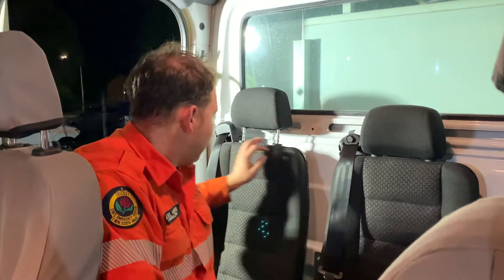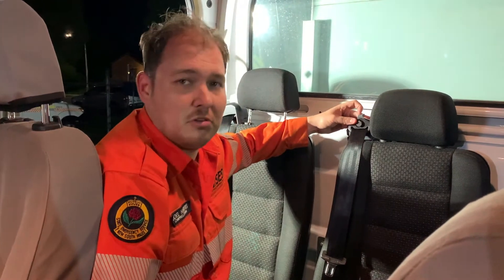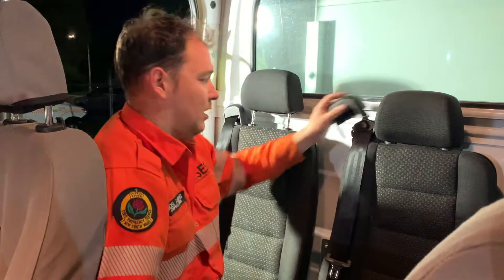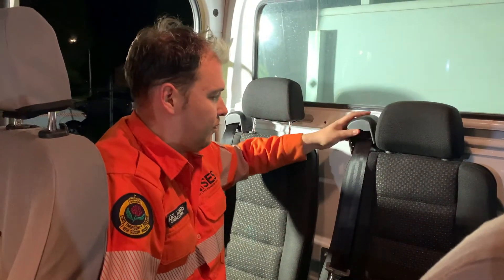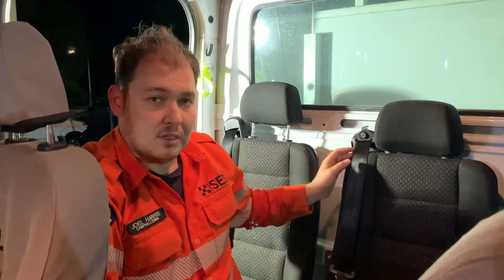Very gently feed it back in. If it has jammed like that, you may not be able to see it because of the cover. You can remove the cover by undoing the screw on top — the cover just slides off. There's a screw just up here you can undo to get to the cover.